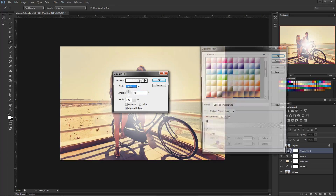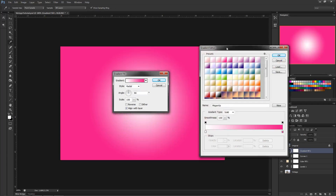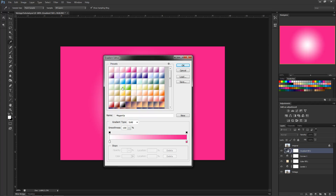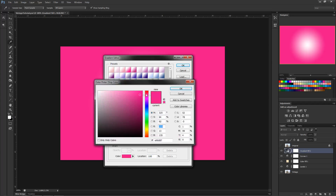First I want to set it to Radial because we want to add a nice vignette effect. I'm going to pick a dark red — kind of a pinkish-red tone. Not quite hot pink, more of a red, but with a pinkish quality. That looks pretty good, we'll go with that color.